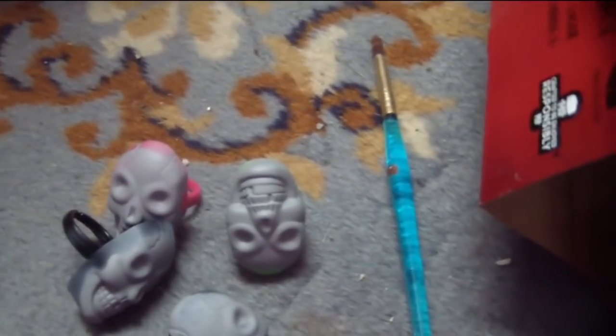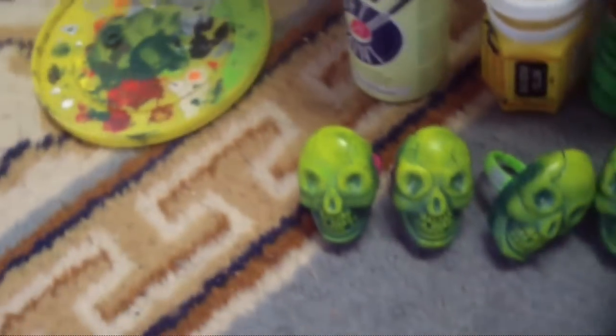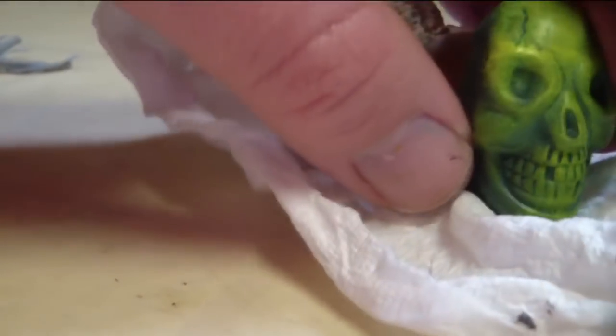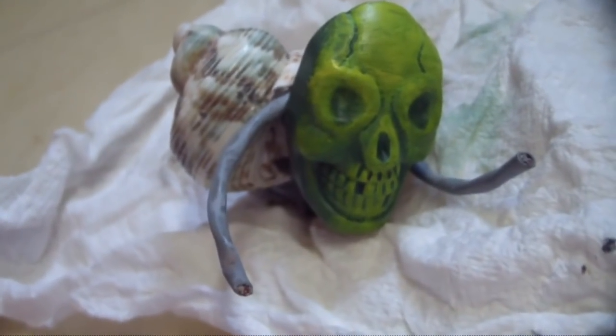We're going to paint up the skulls with a base coat of dark green and work our way up with lighter shades of green until we get to a nice sickly yellow. We're going to use that two-part epoxy to glue our skulls into our shells and then glue in four wire segments around the skull.